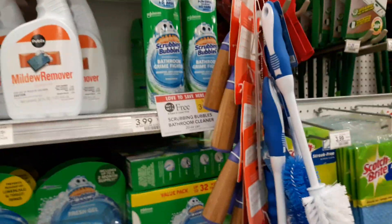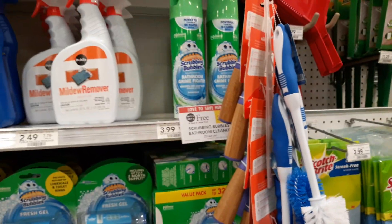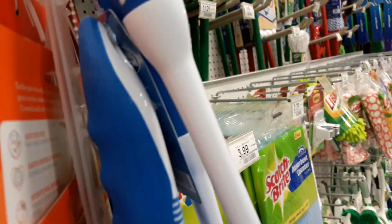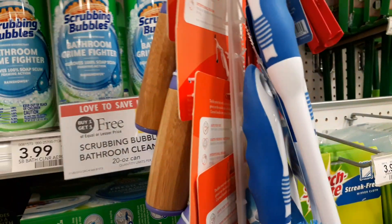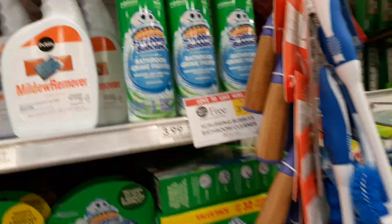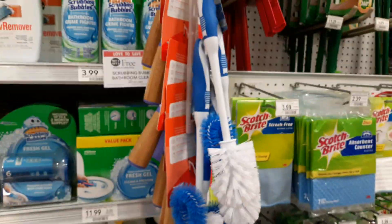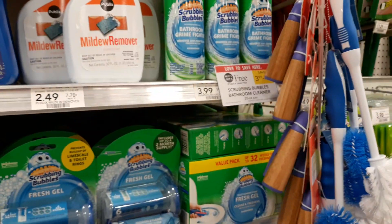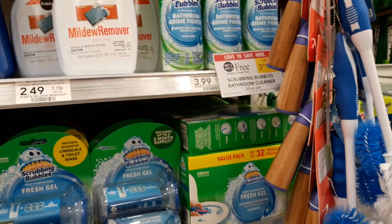Hey guys, Amy with mycouponingbuddy.com. Here's a great deal this week — I have never in my eight-plus years of couponing at Publix seen Scrubbing Bubbles BOGO. I've seen coupons for buy two get one free, but I've never seen a BOGO. They normally go on sale for $3.50, two for $7.